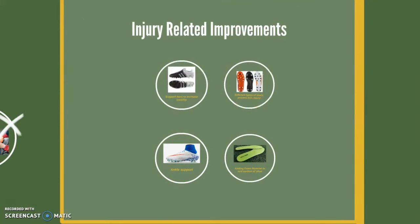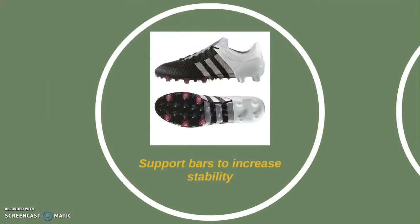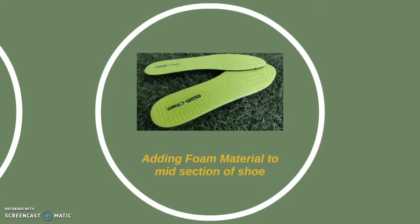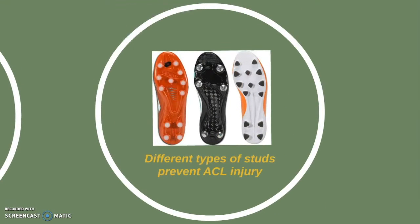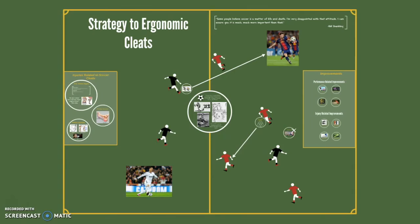Preventing injuries in players is also a priority. Supporting bars from the front to the back of the cleat have been added to give more stability. Ankle support is now being added to reduce ankle sprains. Adding foam material in the midsection of the sole helps absorb shock and distribute pressure evenly. Finally, choosing the right type of cleat stud based on field conditions could prevent ACL injuries. The strategies to choose the best ergonomic cleats are based on these improvements.